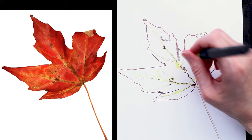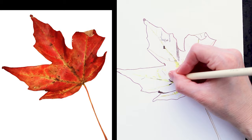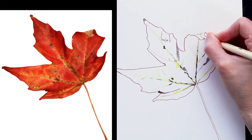Here I'm using an ivory Polychromos to create just some dots and indentations in the paper, so that when I come over later with more layers of colored pencil, the cream and white underneath will still show through.